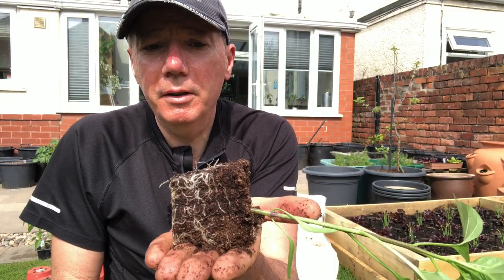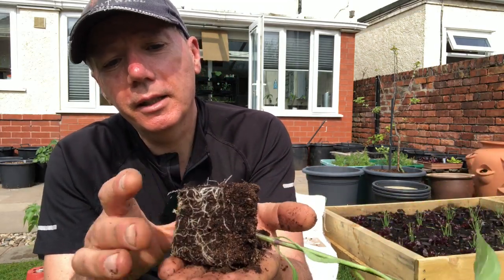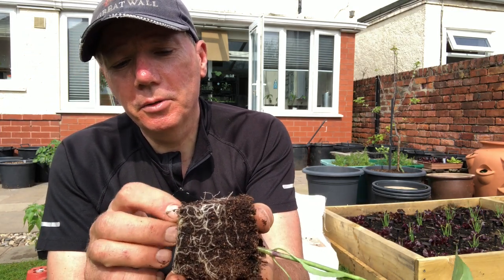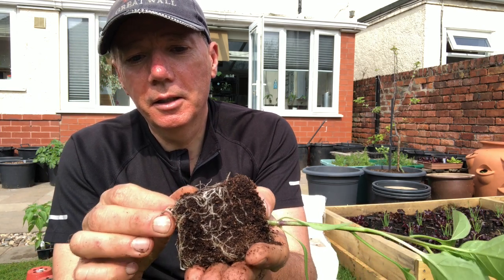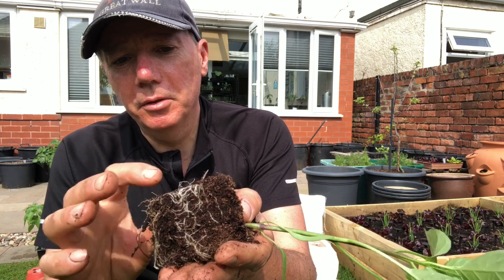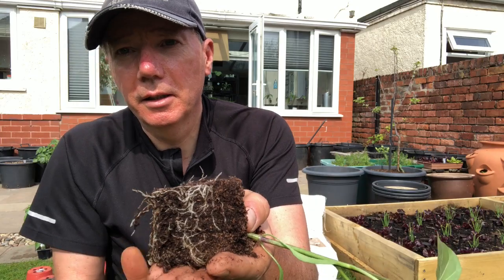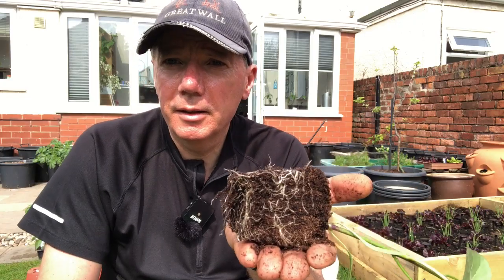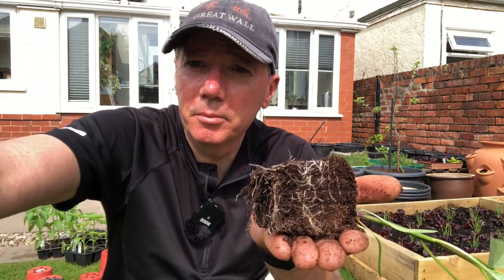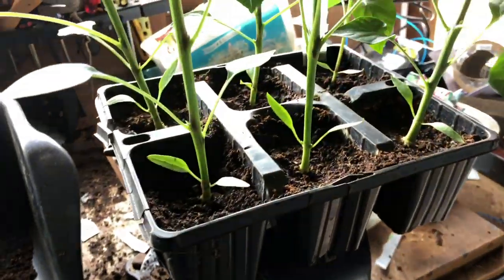I thought I'd just show you the root balls — and that's about the way I want to see it. It's not too compact, and I do just want to break it up a little bit before I plant it, just so the roots go into the compost. So I've just teased it apart a little bit. One of them didn't survive — it had a very small root on it — so I'll get rid of that.